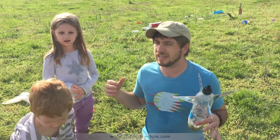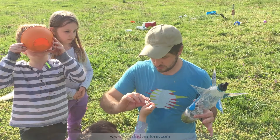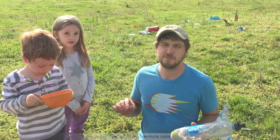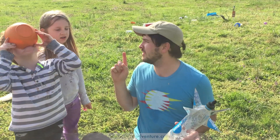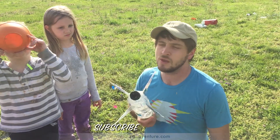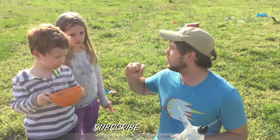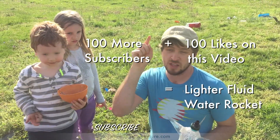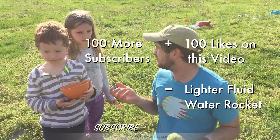What if we put lighter fluid in it? What's lighter fluid? It's stuff that can catch on fire. That's how you start a forest fire — minus the forest fire. It's a lot of work and a lot of money because it'll probably burn up our rocket, but it'll be really cool. So here's what I'm thinking: if we can get 100 more subscribers and 100 likes on this video, we will do the fire rocket water launch. Cool idea? Yeah.